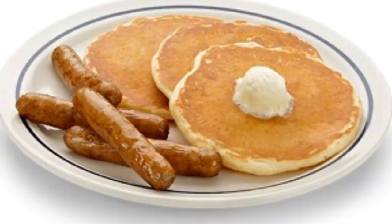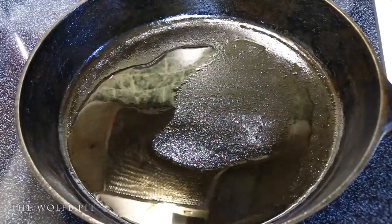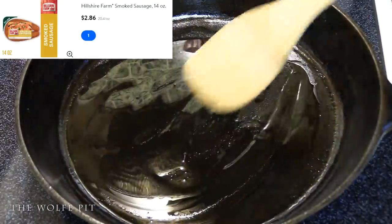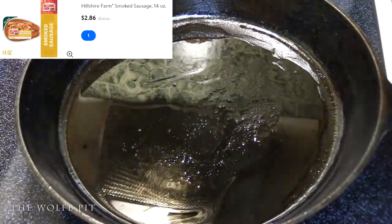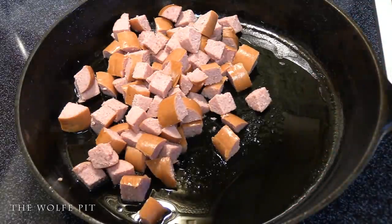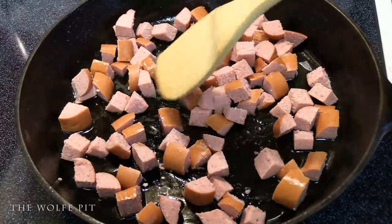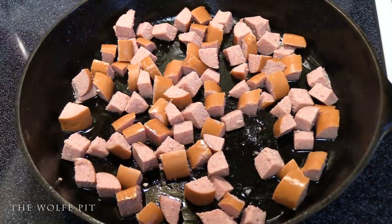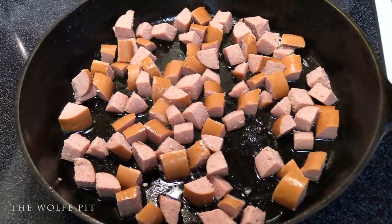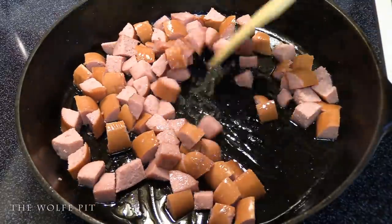We started off in a large cast iron skillet over medium-high heat and added some cooking oil. Once the oil was hot, we added 14 ounces of chopped up smoked sausage. You can use any type of sausage or meat you like — any leftover meat will be perfect for this dish, and if you use leftover meat it would also make this meal cheaper because you wouldn't have to buy the sausage.